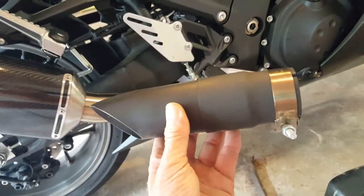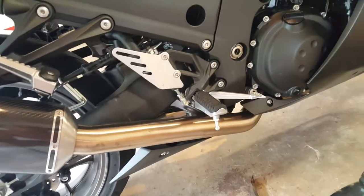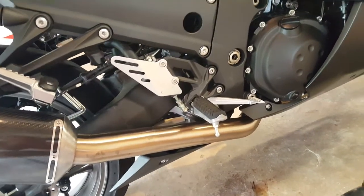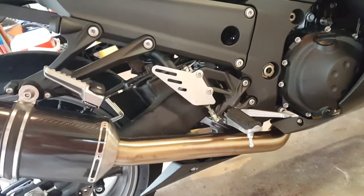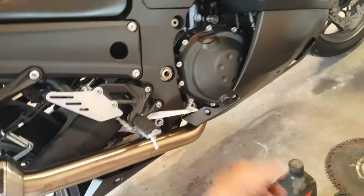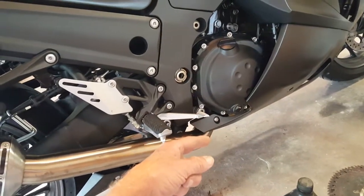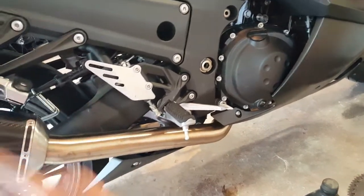Or go to your hardware store and get a piece of flexible pipe. Some of the pipe you can use would be EMT electrical — that flexible stuff. Just cut your stuff off down there and put a metal strap tie wrap on it. Makes it loud, makes it go faster.